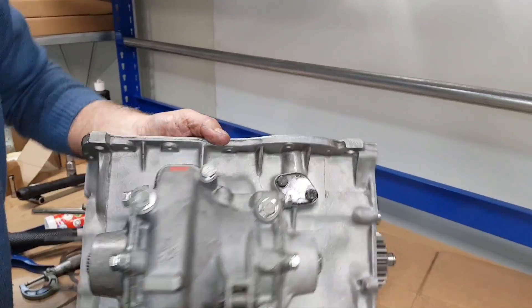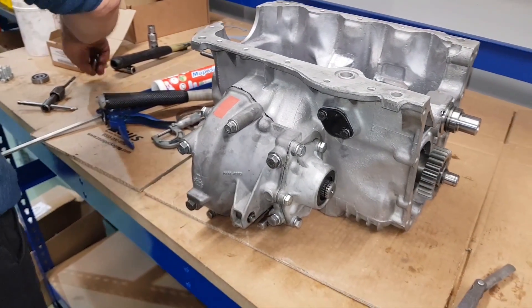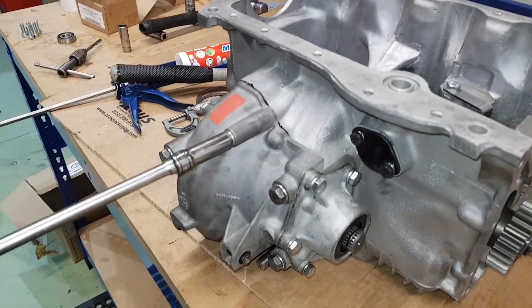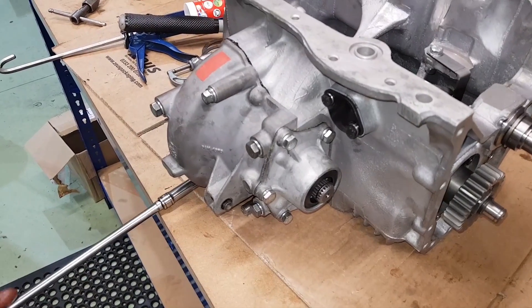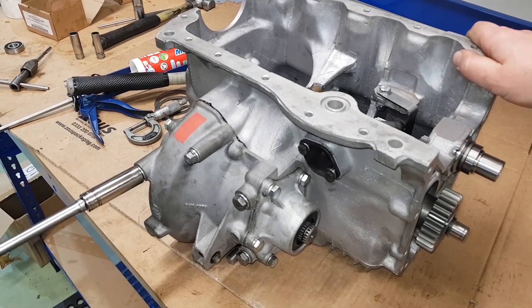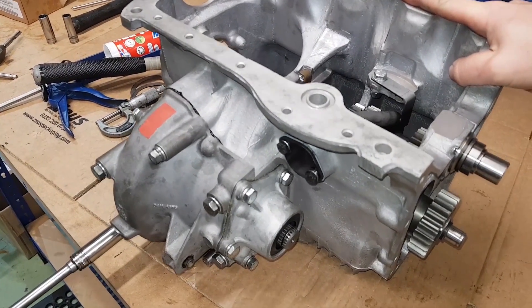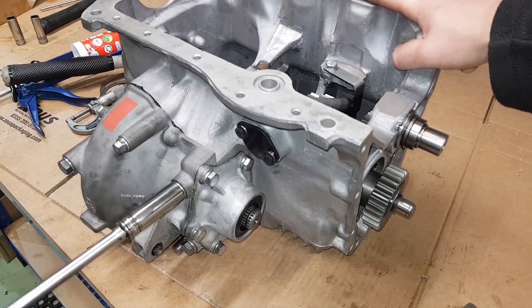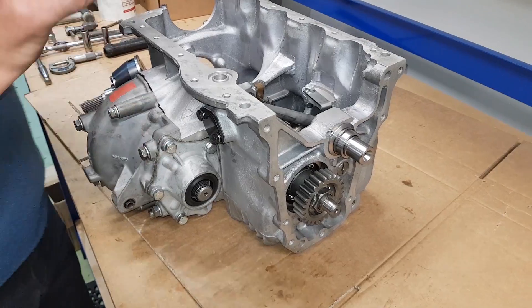Okay, we'll turn the gearbox back around. We've got to tighten these up now — these are the ones we just did up hand tight. We're now going to pull these right down: one, two, three small ones. These are the 3/8 ones — one — there we go.